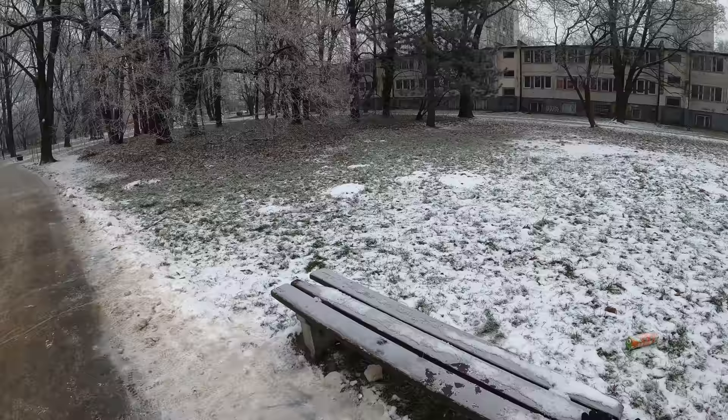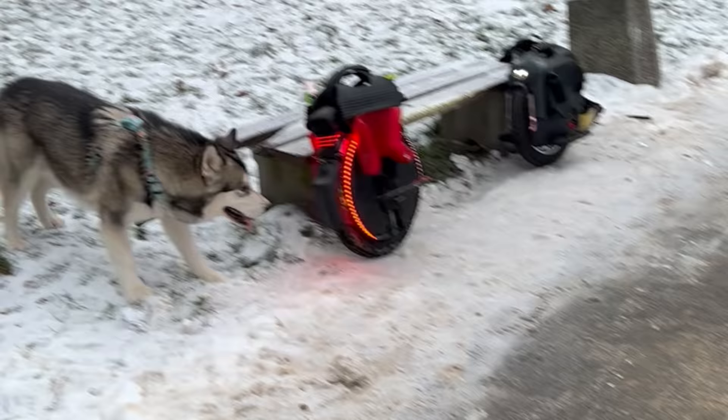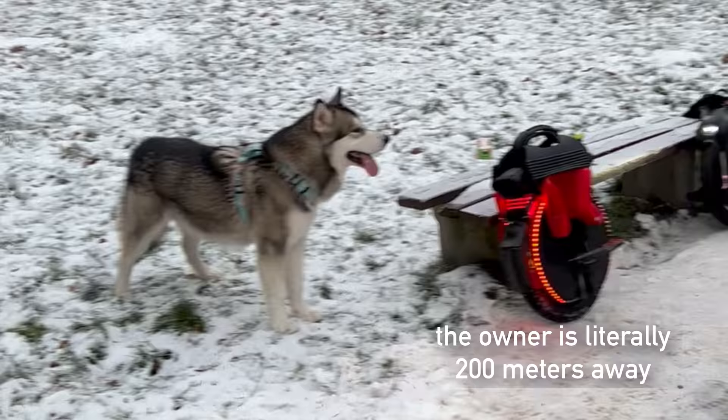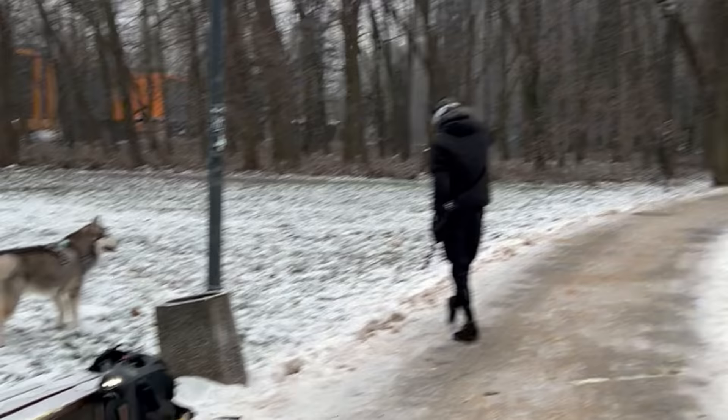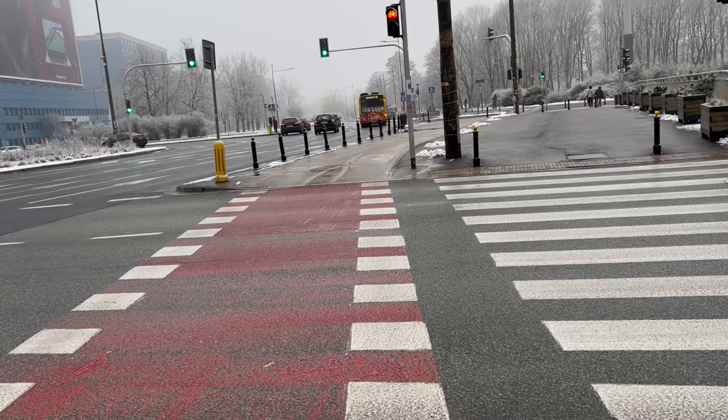We played with that dog for like 10 minutes, and afterwards he didn't want to go back to his owner because he liked wheeling so much. I think the owner will be a future electric unicyclist — cheers if you see that video! Let's talk about the mods on this wheel, and the most common questions I had about it.